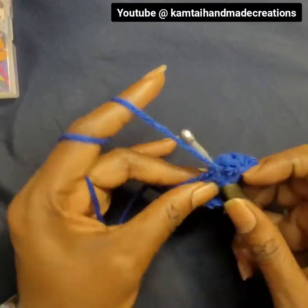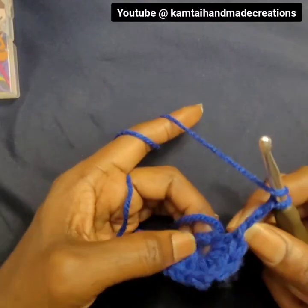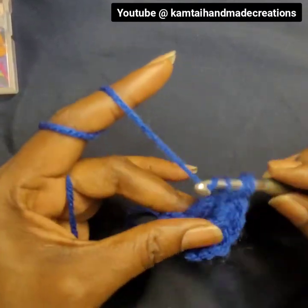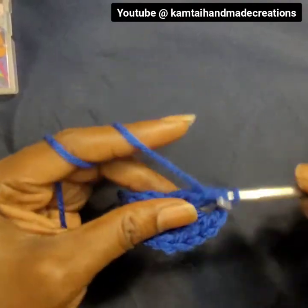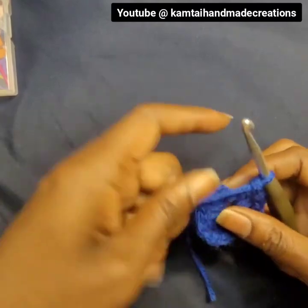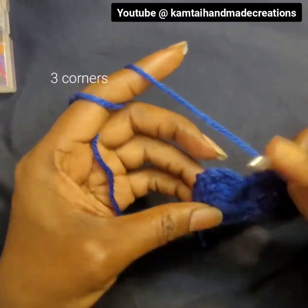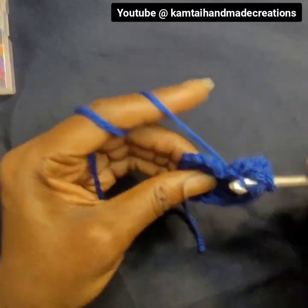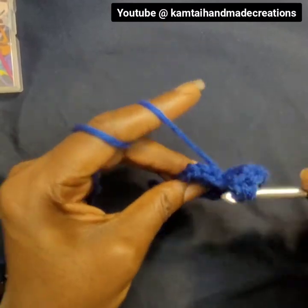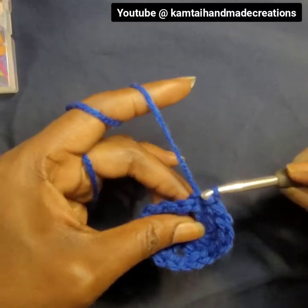We're going to do three more double crochets. This is the last double crochet, then chain two. Do another cluster of double crochets — another cluster of three. Chain up two again. So far we have two corners. Our last cluster of double crochets — three of them. Then slip stitch into the third chain from that very first chain that you made.